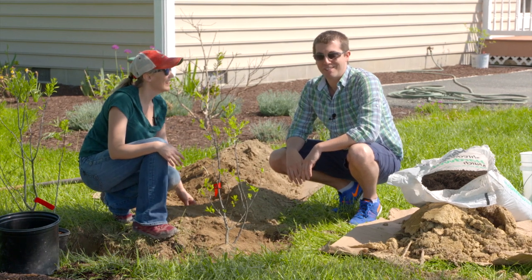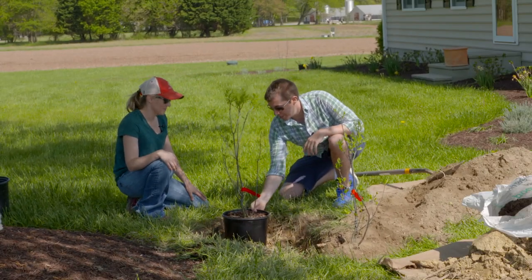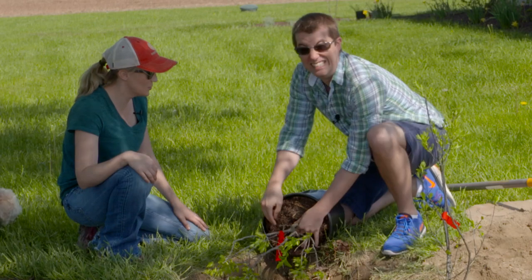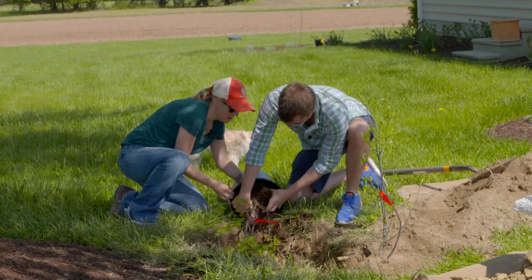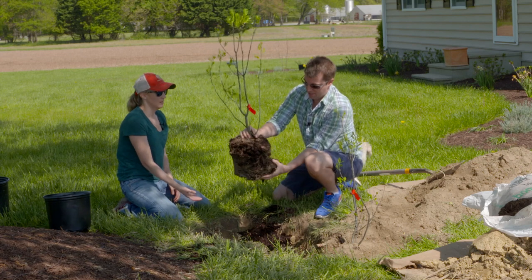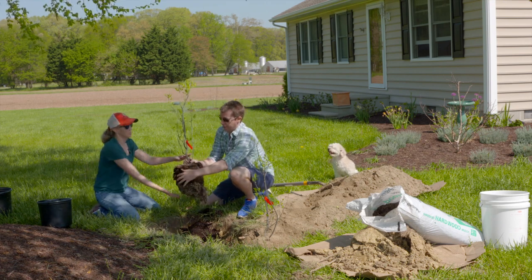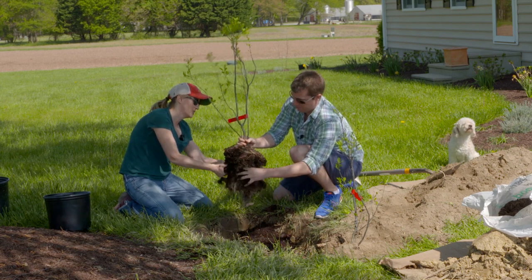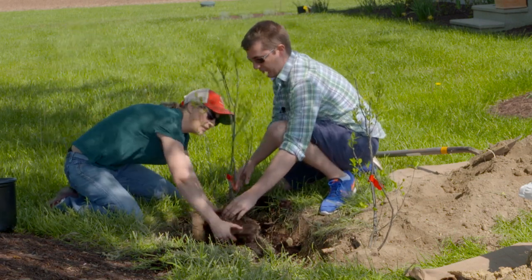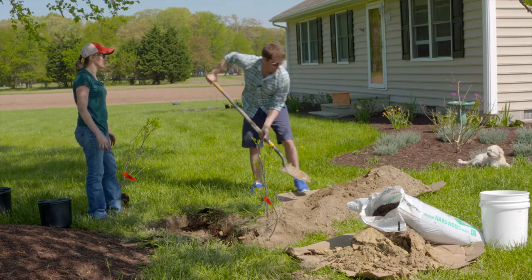Now Rachel is ready to plant the second shrub on her own. She lays the pot on its side, presses down to loosen it, and pulls the plant free. She lifts it up to examine the root ball and breaks it apart — this one looks healthier. It's sitting a bit high, so a little more dirt is needed at the base before placing it in.